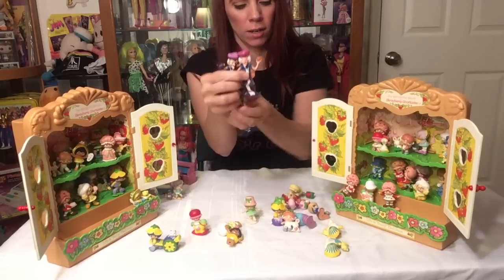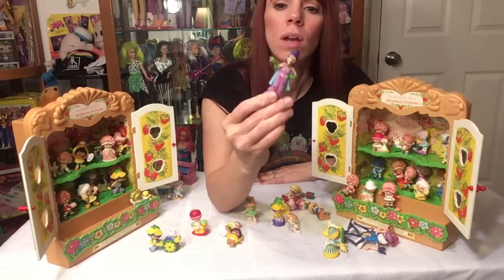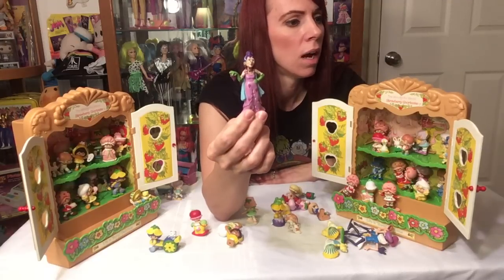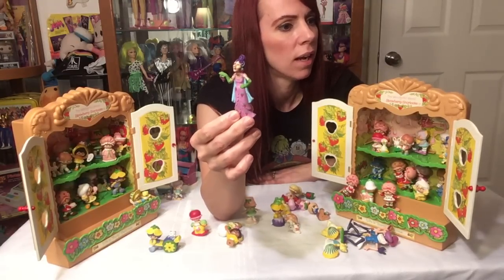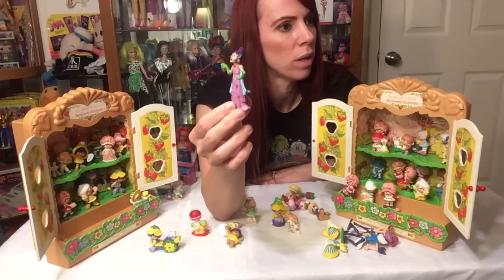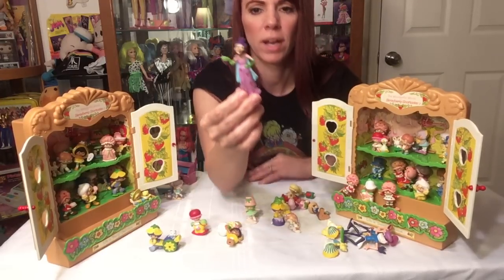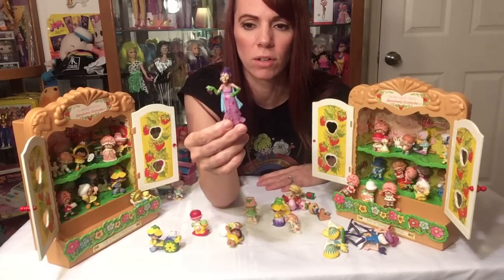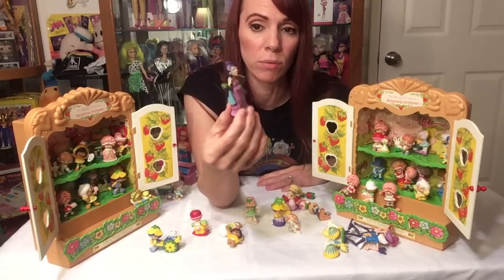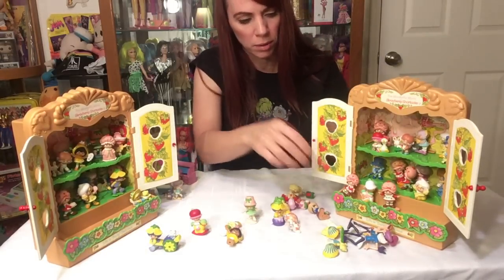Sorry for those who are Strawberry Shortcake lovers — I'm slowly learning the names of all the characters. So Purple Pie Man comes with Berry Bird, and these are two different versions. I think they may have made a couple more. The other villain that came out later was Sour Grapes — she's a villain as well who came along later with a snake called Dregs, a purple snake that wrapped around her neck like a scarf. I'll go over Dregs when we do the dolls.